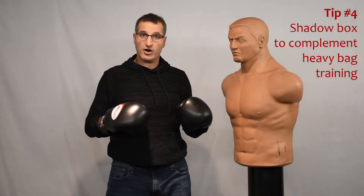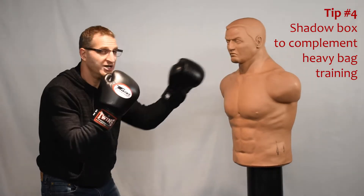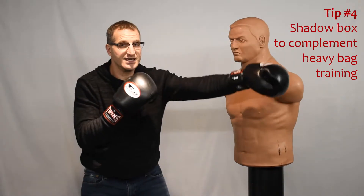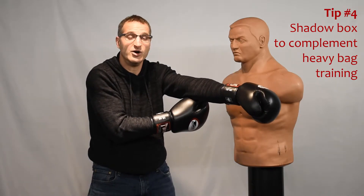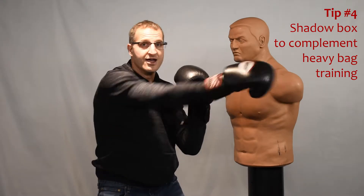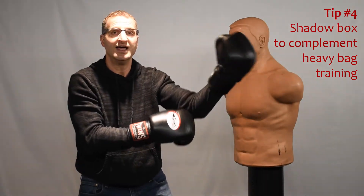Tip number four: when you hit a target, you're always landing your punches. But in reality, if you miss, you may hyperextend your arm and hurt yourself. Therefore, you also want to train in the air with shadow boxing, so your body adjusts to that.